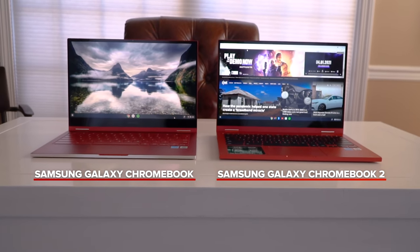This is the Samsung Galaxy Chromebook 2. It's Samsung's latest premium Chromebook and the follow-up to the original that came out last year. Let's have a look.